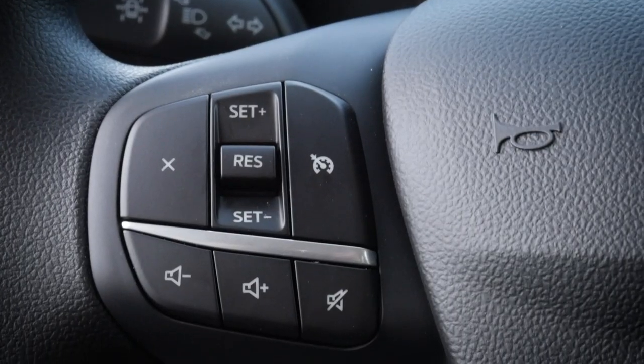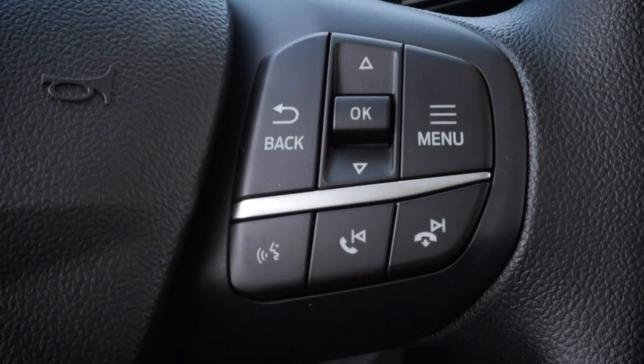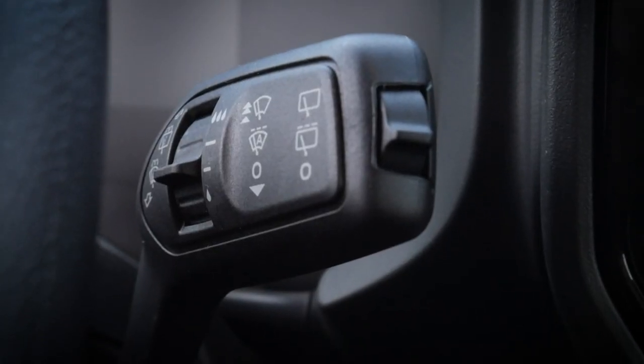Along the left-hand side of the steering wheel we've got buttons to control volume and basic cruise control. The higher packages offer adaptive cruise control, but not in the base. Along the right-hand side we can control the cluster screen, hang up and answer calls, change songs or radio stations, mute, and use voice commands via the voice command prompt. The right stalk controls the windshield wipers, both front and rear. As mentioned, the Bronco Sport base uses a traditional key to start rather than push-button start, which comes on the Big Bend and Outer Banks.